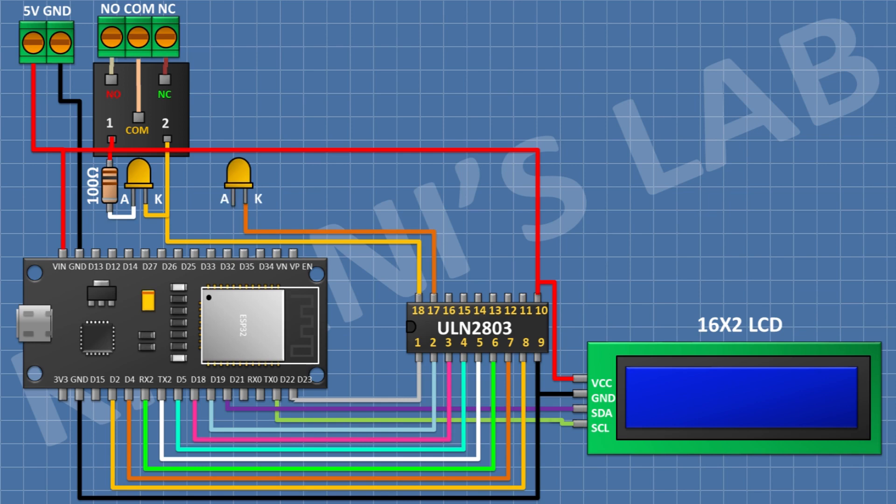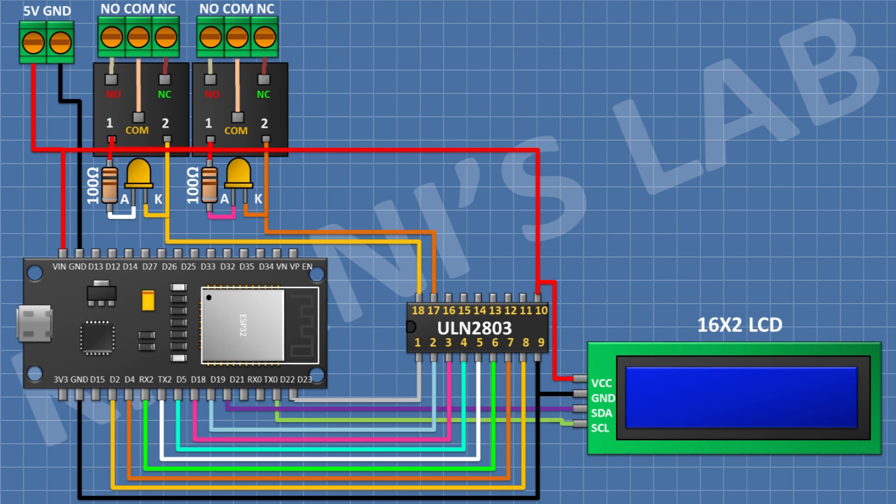After that I'm gonna connect an LED and connect its cathode to pin number 17 of the IC. After that I'm gonna connect a 100 ohm resistor and connect its one pin to the anode of the LED and its other pin to positive supply. After that I'm gonna connect a 5-volt relay and connect its one coil pin to positive supply and its other coil pin to pin number 17 of the IC. After that I'm gonna connect a 3-pin terminal block and connect its one side pin to the normally open terminal, its center pin to the common terminal, and its remaining pin to the normally closed terminal of the relay.